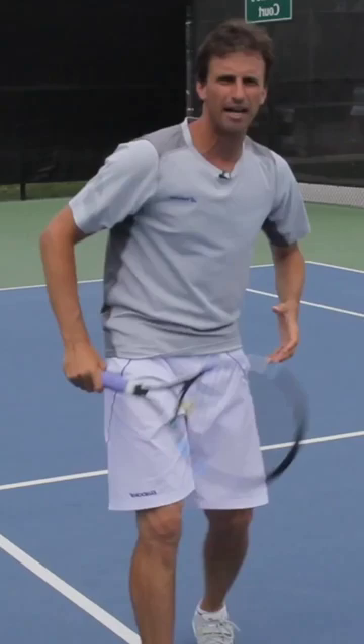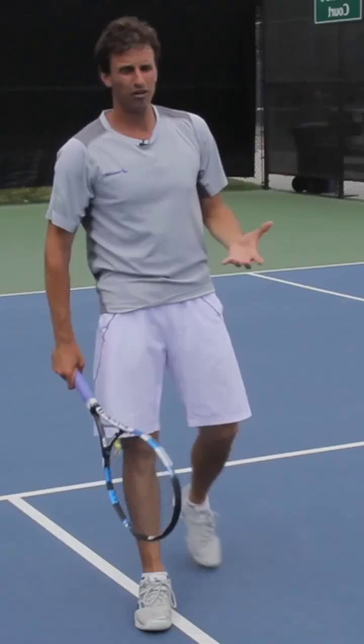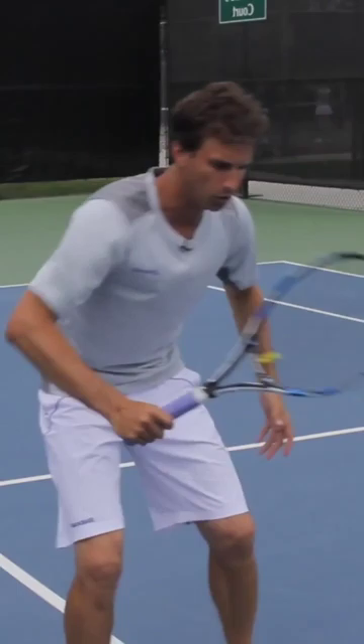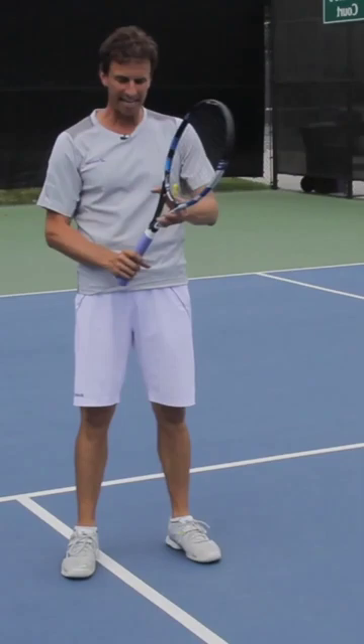I like keeping things close to the body. The old adage that you have to use your legs to volley — my alternative way of getting that to happen is to focus on keeping the racket close to the body with a bent arm and the racket head close to the head. That'll force the legs to move through the volley and you'll use your legs better. I really like feeling that hand, that racket, and that head close to the head.